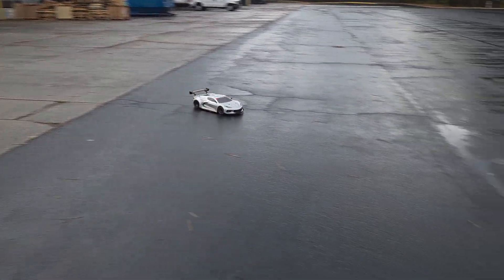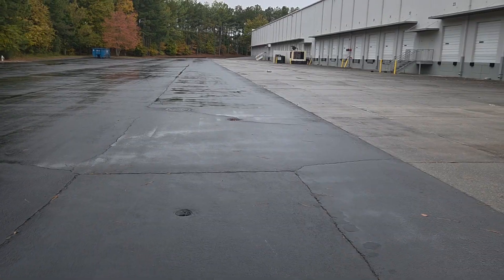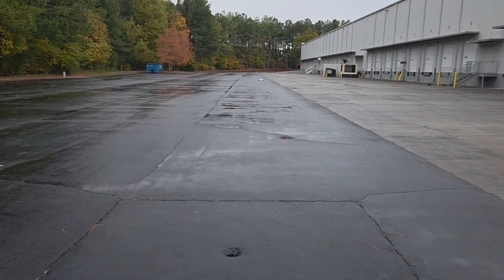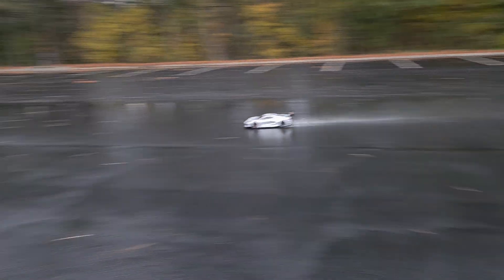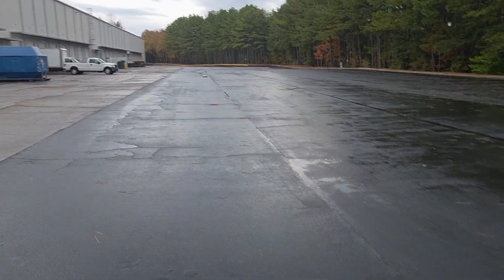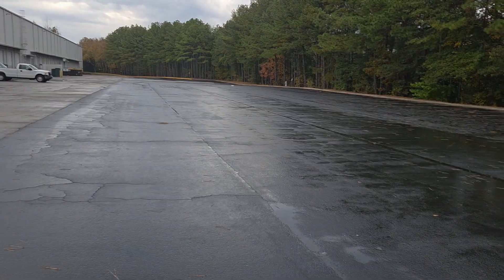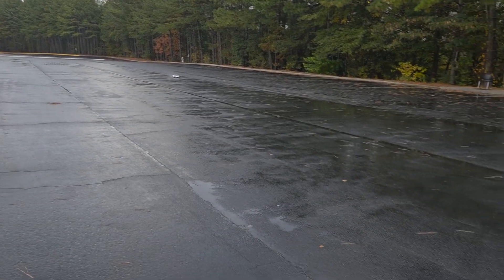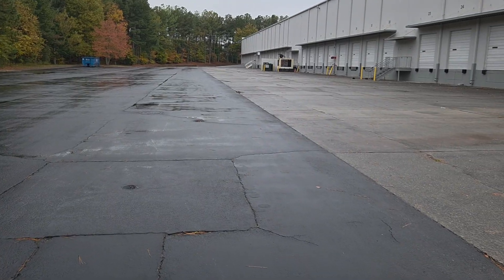I'm putting it down and it's through a stress test purposely. Yeah, this is running good. This being a 300 amp speed controller — whoa!